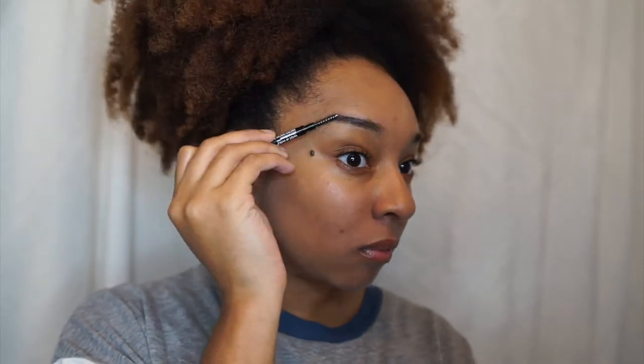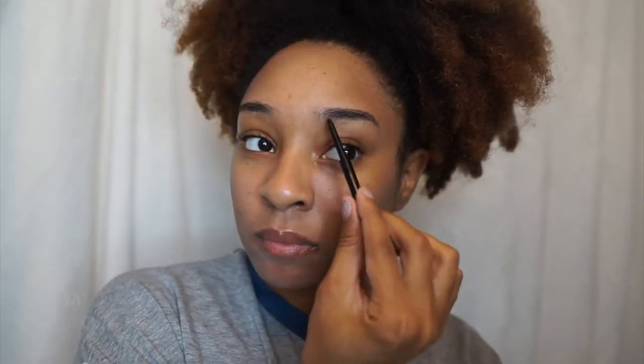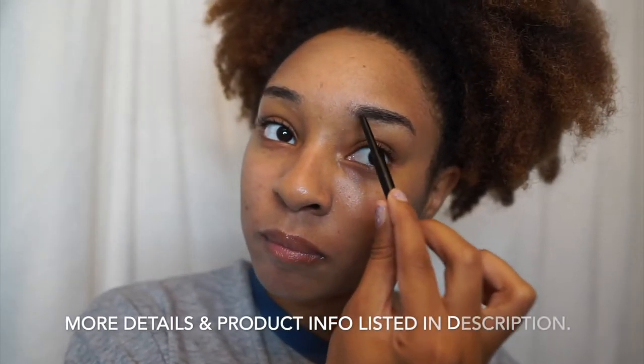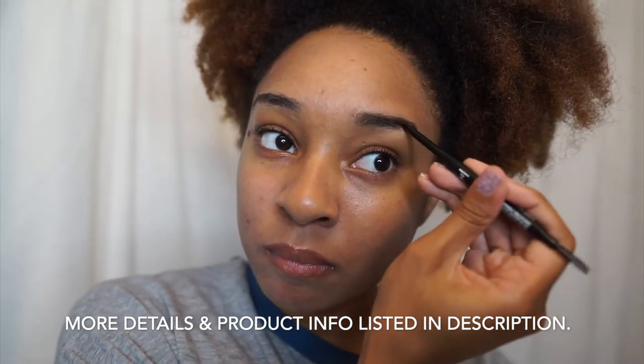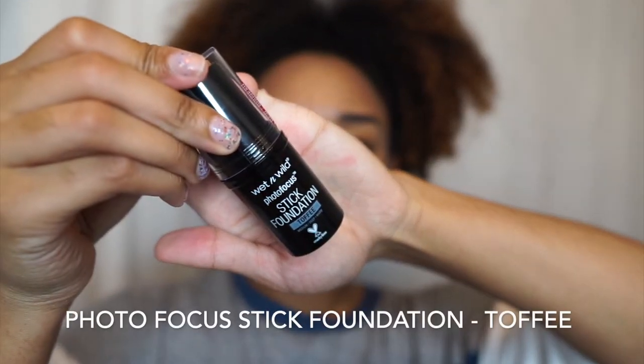All I'm doing is filling them in. I did not clean them up because I'm actually recreating my birthday look that I posted the other day. When I did my birthday look I did it very quickly, and usually when I do my makeup quick I do not clean up my eyebrows — I just leave them be. Now it's time to get into the foundation.